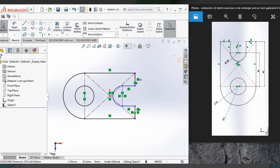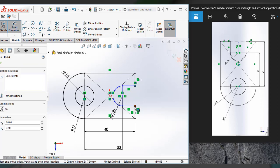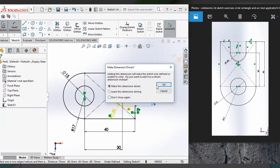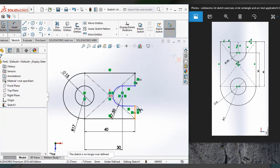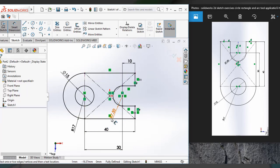The blue appears here, so we have to apply the dimension. Now it's clear — it's fully defined. It's a fully defined 2D sketch of plate washer.